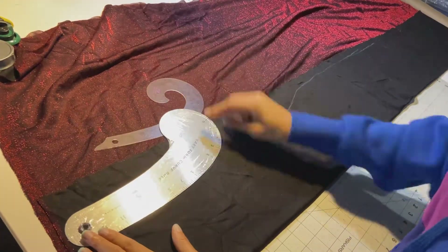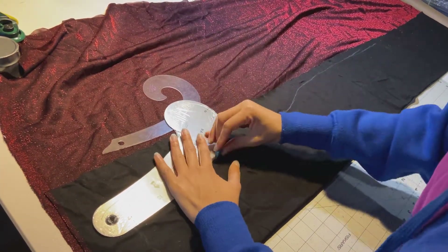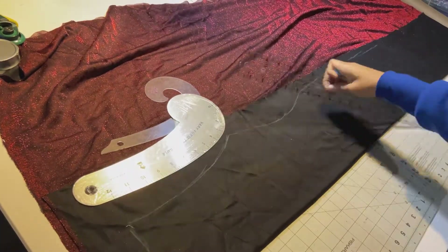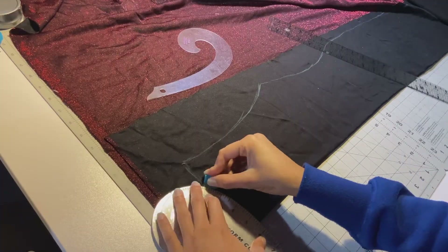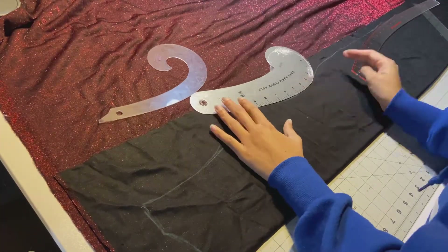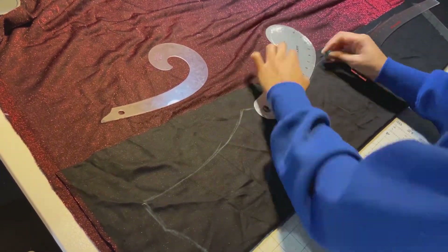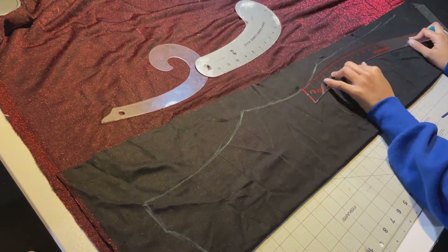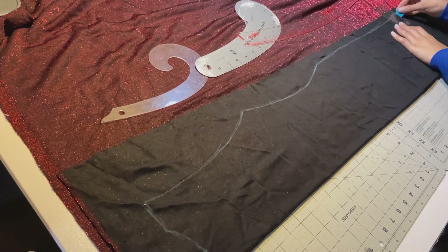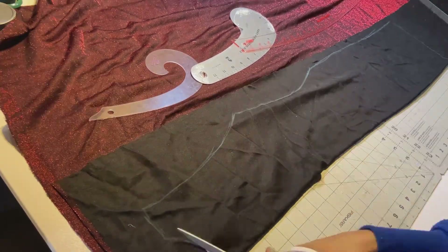I'm bringing out my curved rulers because we're going to need these — you don't really need them, but I like to use them. I put the ruler to my line to define it more, playing with the ruler to see which curve fits best. At the shoulder seam I make a straight line, at the collar I make a curve. I use the curve rulers all the way around the body of the dress, including the hip curve ruler for that hip area.